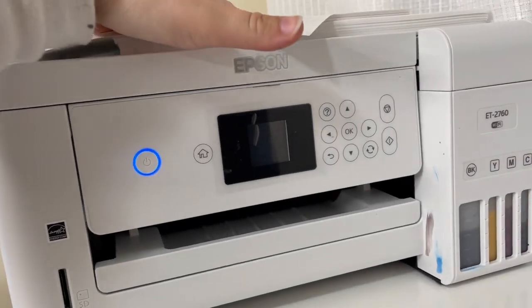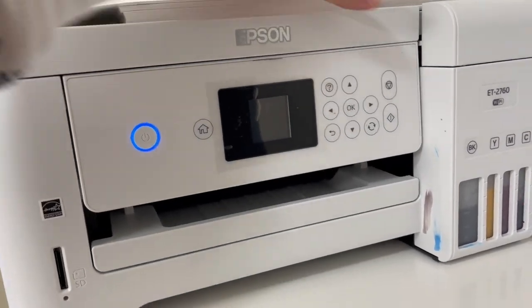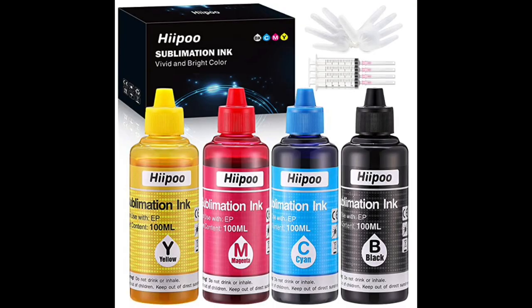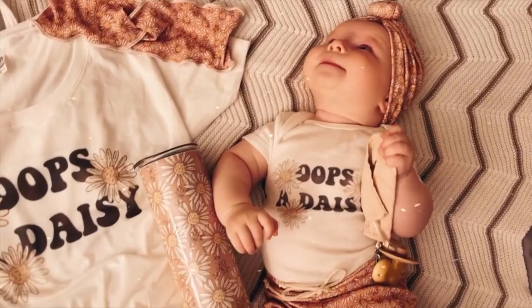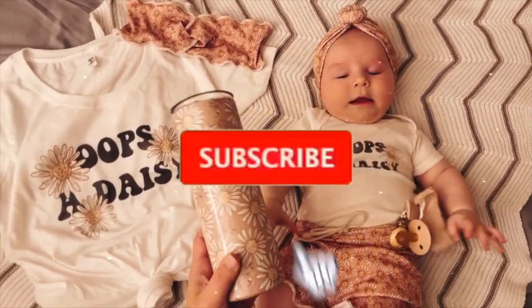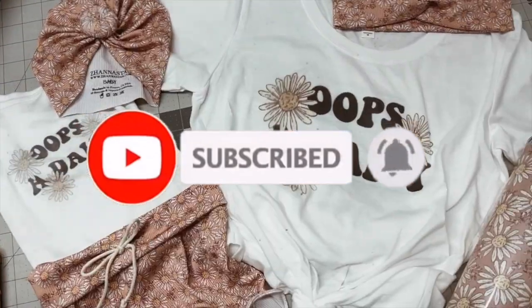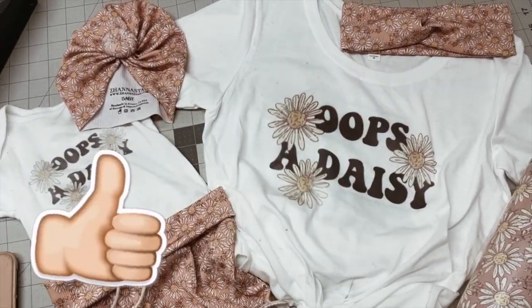Hi everyone, welcome to my channel. In today's video tutorial I will be showing you how to convert a regular printer using this ink into a sublimation printer. It's really easy and super fun, and this ink works on multiple items — so this is what I'm going to show you in the video. If you haven't yet subscribed to my channel please do, and if you like this video give it a thumbs up.